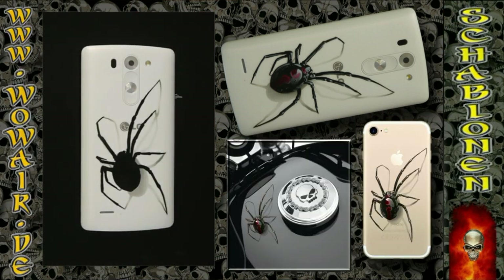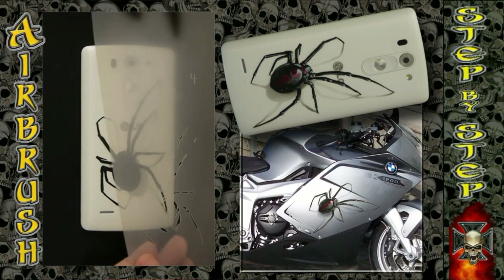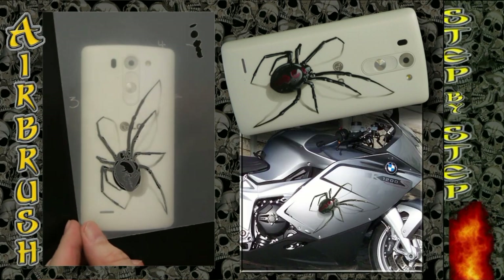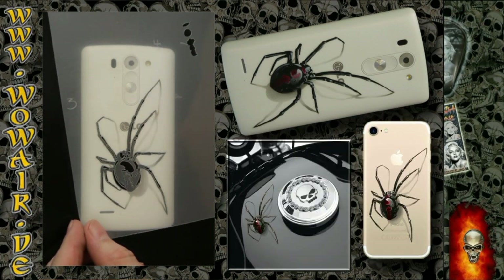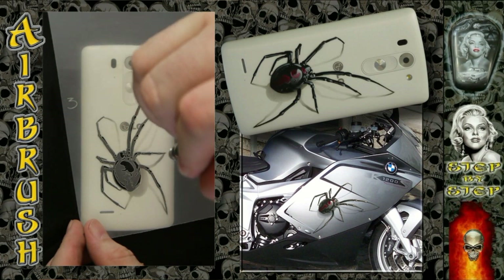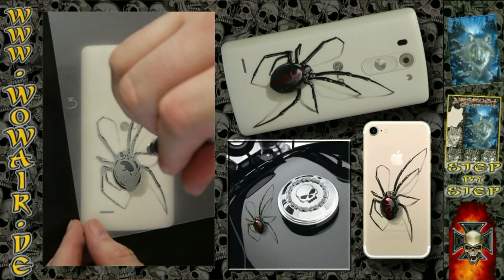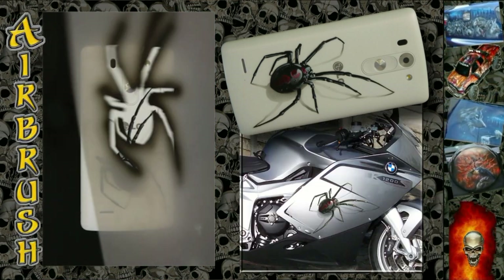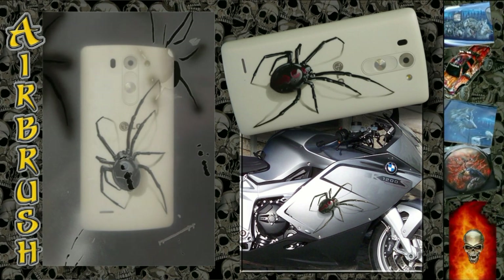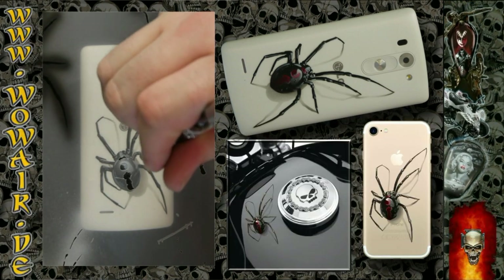Now I'm switching to white. Here are the light gray details — I'm not using the full opacity of the color, just spraying in a little bit of white. And now comes the pattern of the black widow.